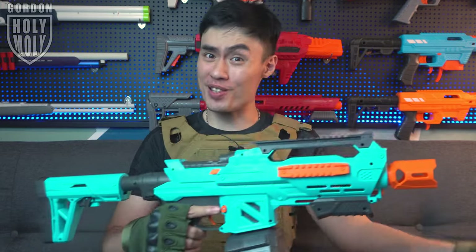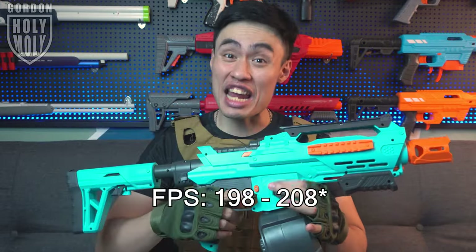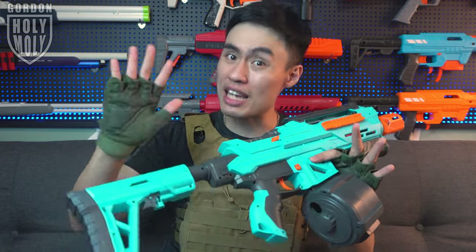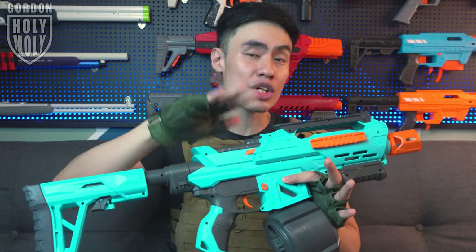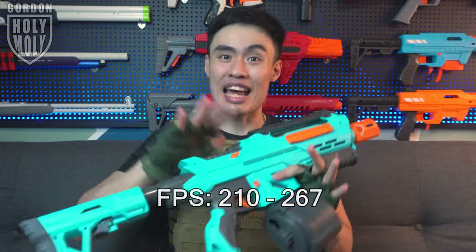We are back. The performance of the blaster, I would say, is pretty decent. With the provided weaker spring, the blaster can go from 198 FPS all the way to 207 FPS — more of a sub-200 FPS blaster. With the stronger spring, it can go from 210 FPS all the way to 267 FPS, and it performs like one of those hobby-grade blasters. Being a 200-plus FPS blaster, hitting a target at 20 meters is definitely not an issue. Since I'm in a very small apartment, 10 meters is as far as I can test — and hitting a target at 10 meters is definitely no problem.